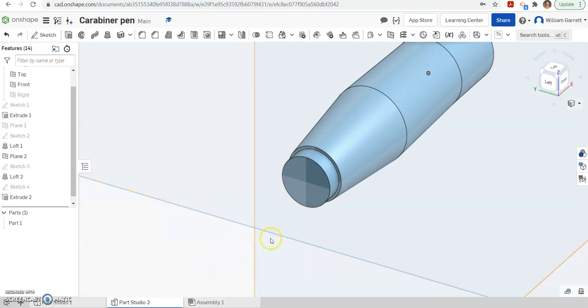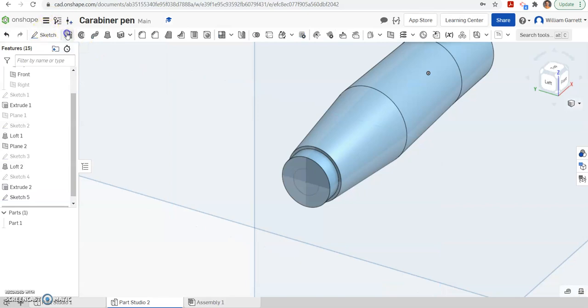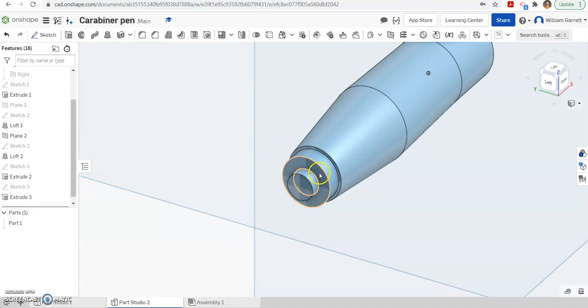Next we're going to have this little stubby point on the end, so we need to sketch that. I hit my green check, then my seven-point circle. You can do it from this view if you get that box, and we draw a circle with a diameter of 0.25. Hit enter and green check to accept, then extrude, click inside that circle, and this time it's going to go a distance of 0.105. Hit our green check to accept, and you can see that little stubby portion. So that gives us our end.